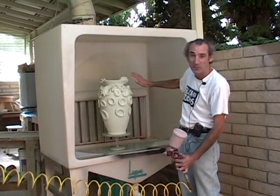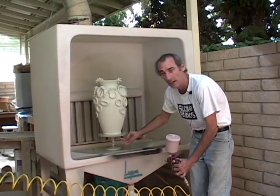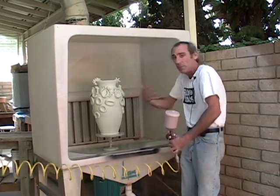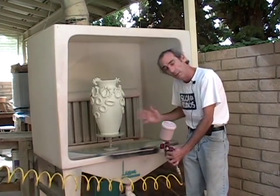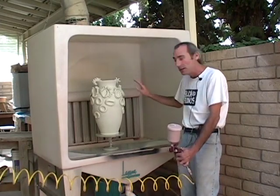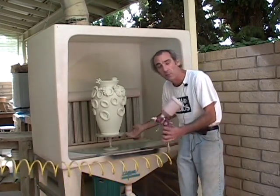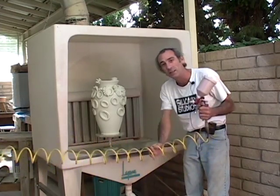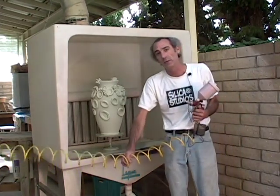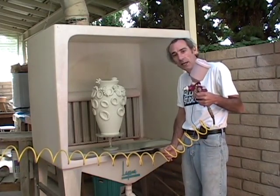I've got my piece set up in the spray booth. This is our nice big spray booth, and there's a banding wheel in here so I can rotate it as I work. This is quite a large piece and it has these additions on the surface, so picking it up or pouring glaze would be really troublesome. I've already sprayed a glaze over the entire surface — that's one particular color — and now I'm going to spray a little more glaze as an accent to certain areas to blend and change the color. That's another great reason to use the spray gun, because you can control a very thin application rather than dipping and getting a pretty substantial surface layer.